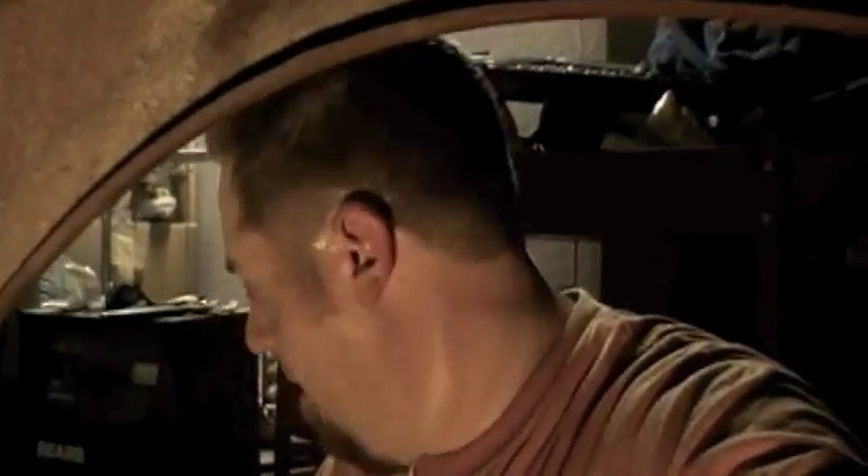Hey YouTube, still working on this '65, this front end swap. Right now I'm on the driver's side — you're actually inside the inner fender. I wanted to give everyone a quick update.